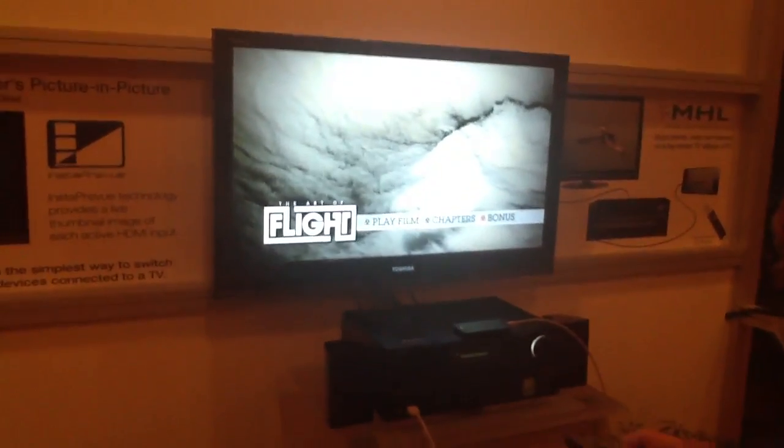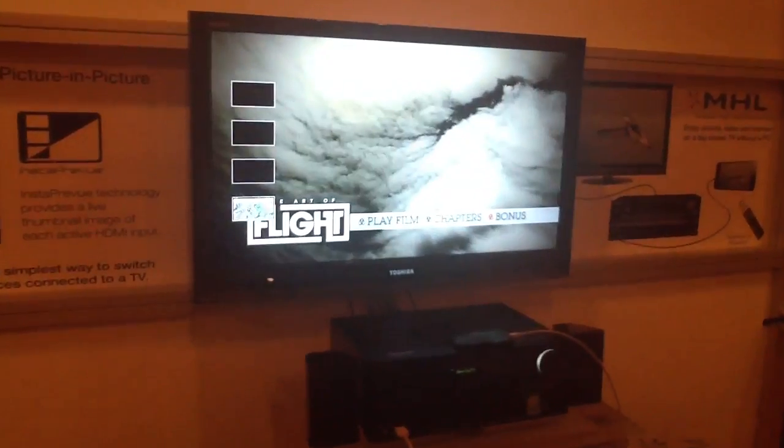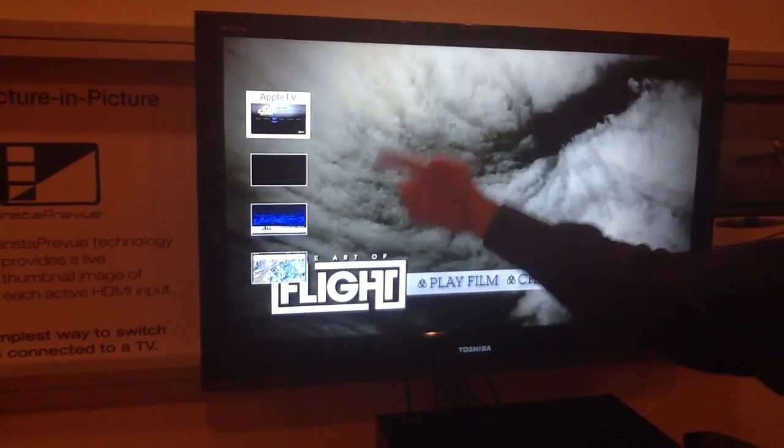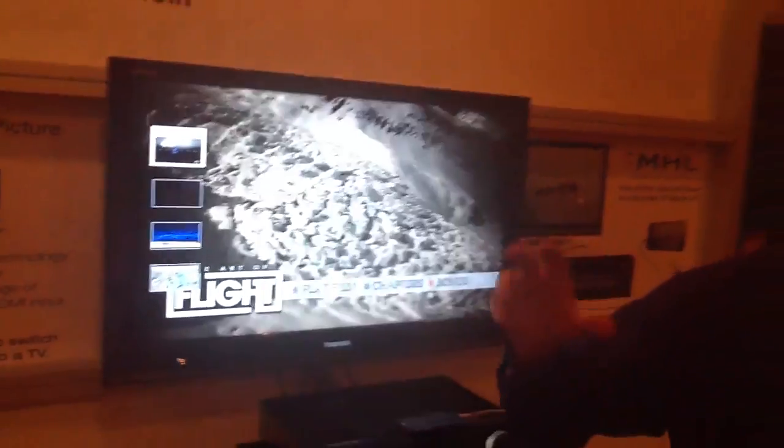All of your HDMI connected sources will be available with Instapreview. As you're watching any of your HDMI sources, if I go into the menu and select Instapreview, you're going to have everything that's connected to HDMI. You'll have little snapshots that update every second or so.